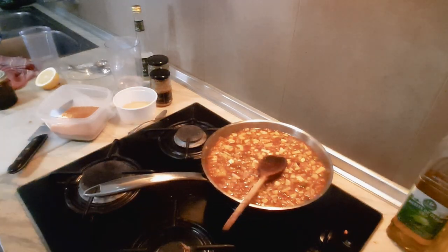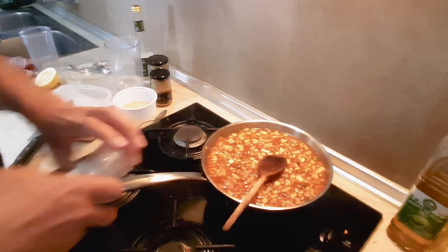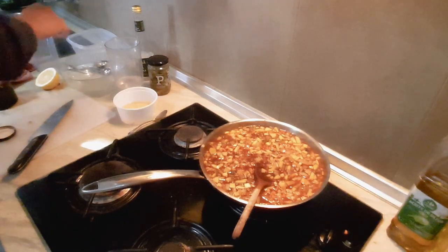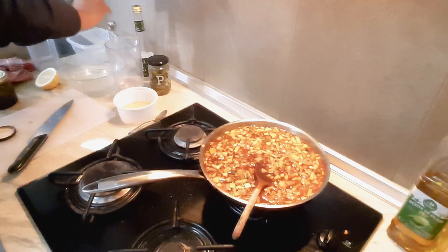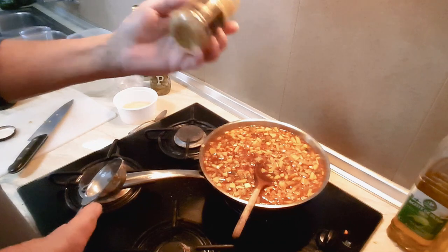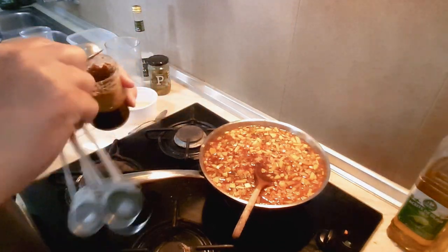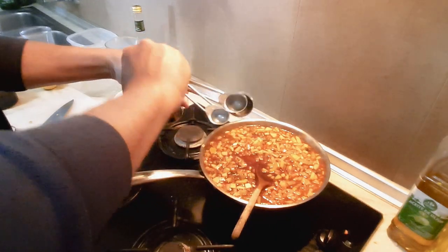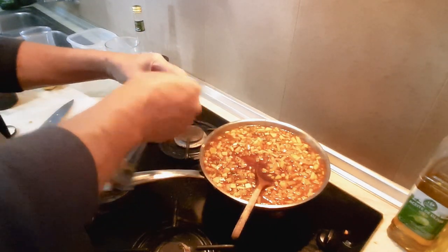Salt and pepper — you want some salt and pepper. Two tablespoons of mustard. I'm going to use whole grain, or you can use English mustard — preferably the mustard powder.